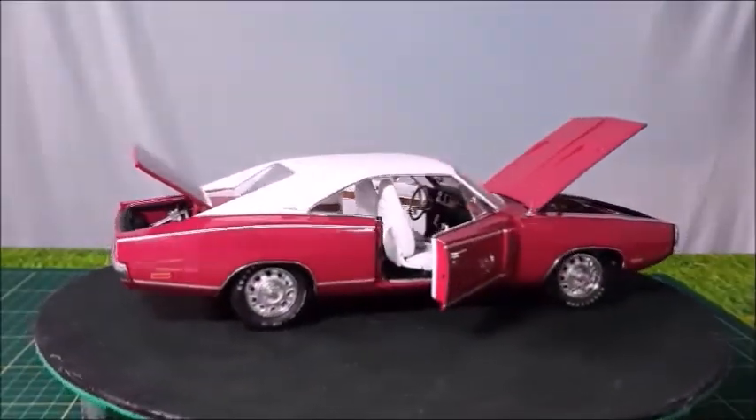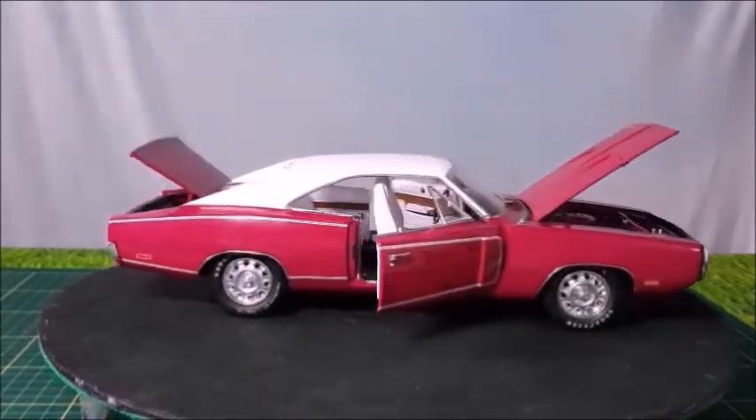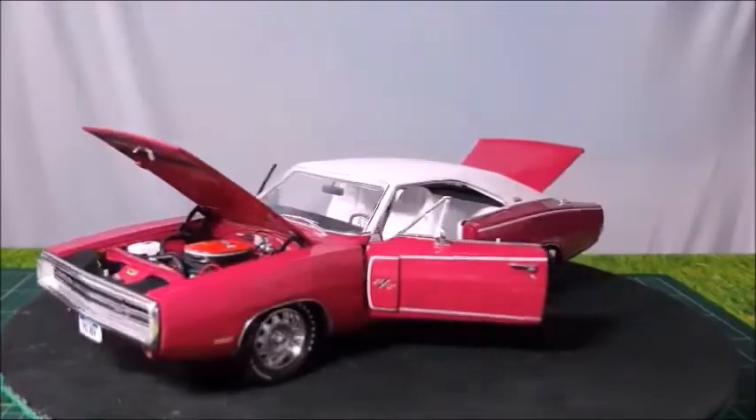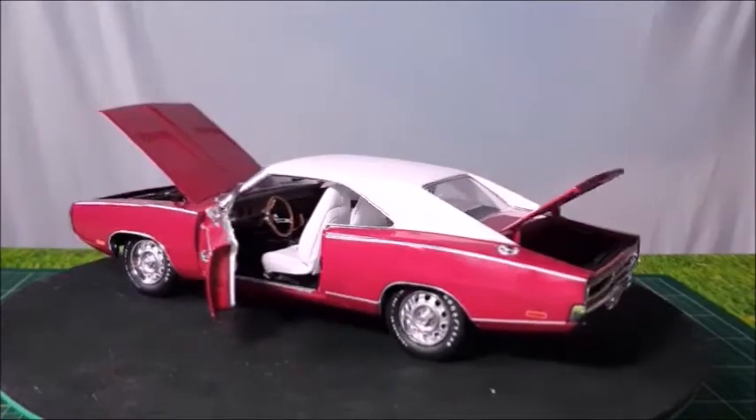So, ranking this car from 0 to 10, I would give it a 10, really. I'd like to thank you for all likes and views, and all subscriptions. Please don't forget to subscribe to my channel, give me a thumbs up, leave your comments below, and let me know what you think about this car in the video.